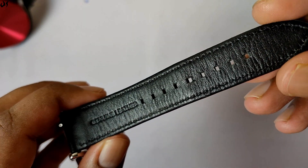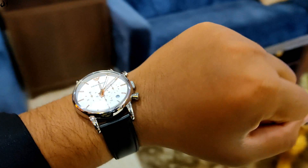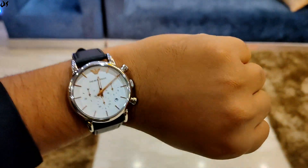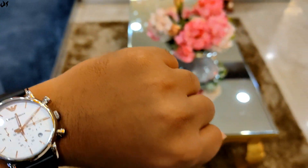Turning the watch around — it has a leather watch strap and feels very comfortable on the hand. As you can see it on the wrist, it looks really really good. It goes perfectly with formal wear. It is a leather strap so it will definitely age well.